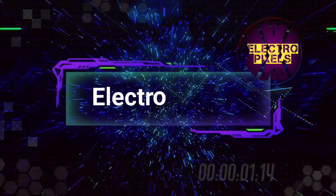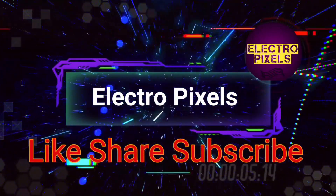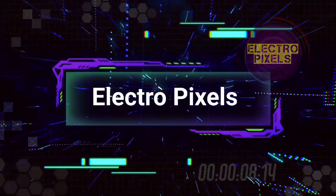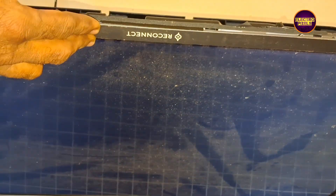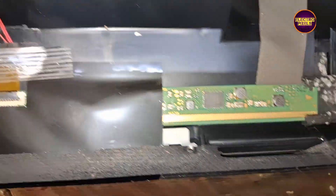Hello friends, welcome to Electro Pixels. If you like our channel, please don't forget to like, share, subscribe and press the bell icon for notifications. Today in this video we are going to repair a 32 inch Reconnect LED TV with a false sound and blank screen problem.